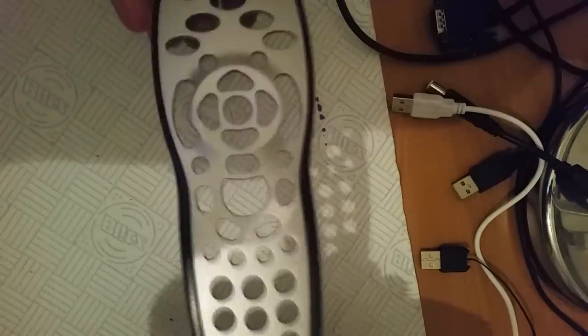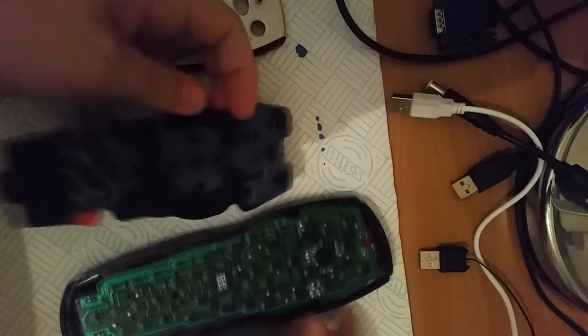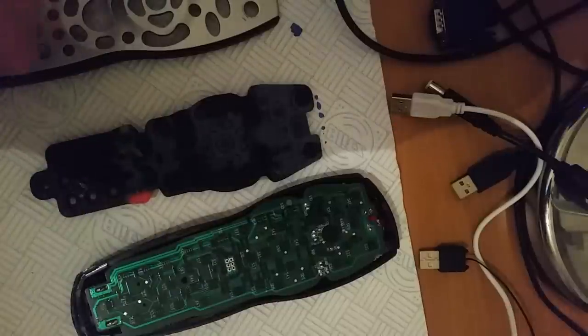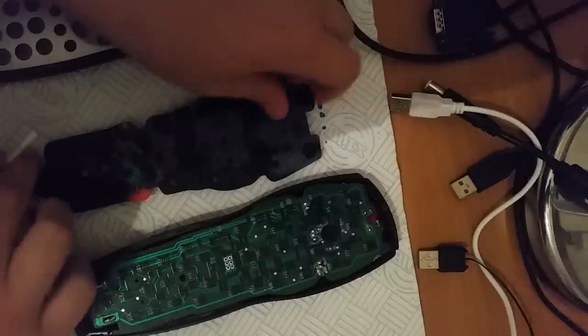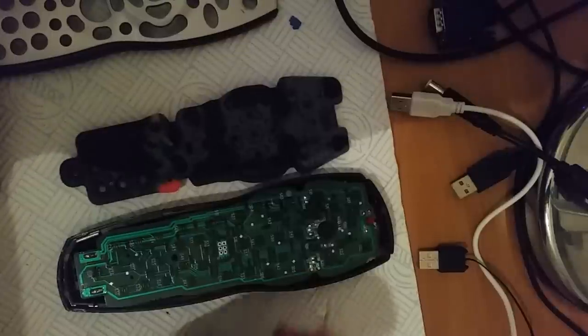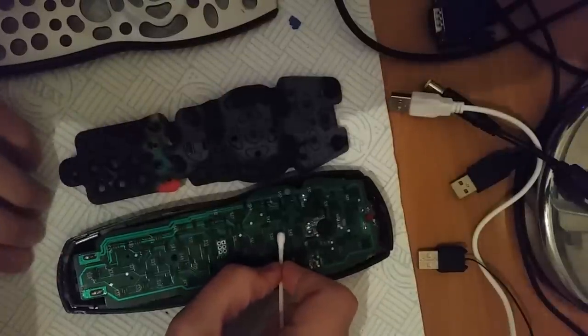So this is the front, and this is what will be underneath. Now you don't need to take the circuit board out, you just need to remove the top. The remote is currently broken with the select button. So if you line the buttons up with the board, you can see that this one here is the select button.